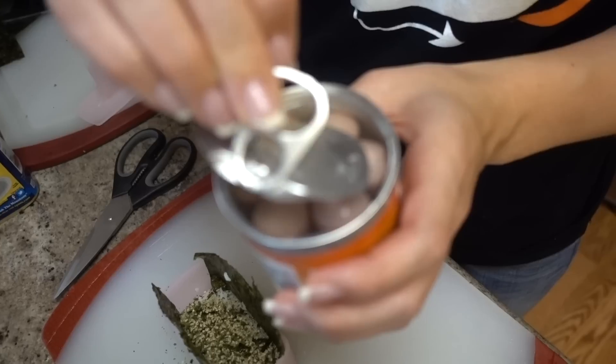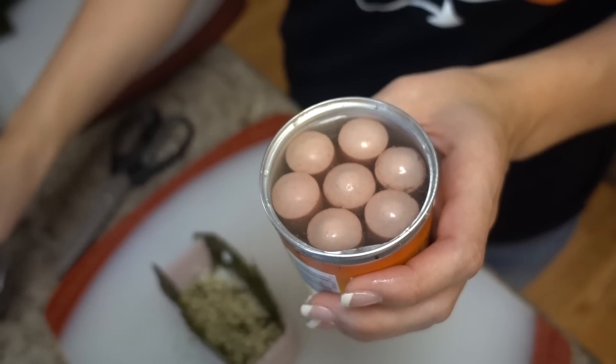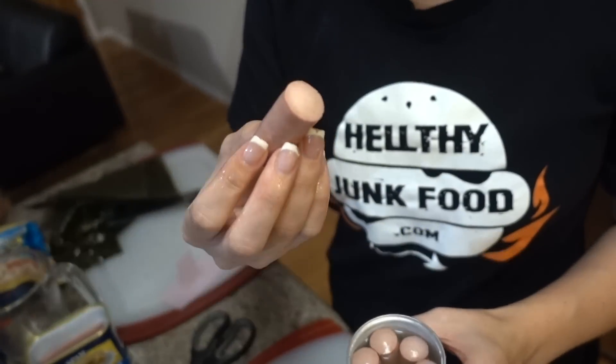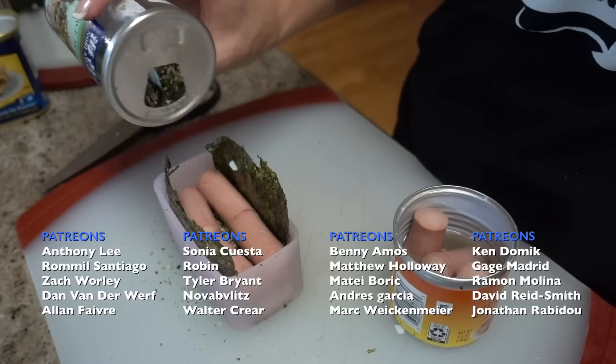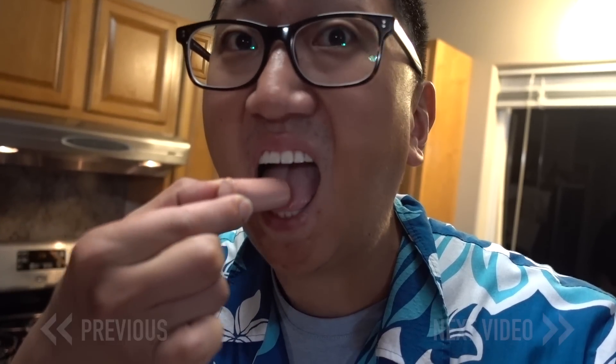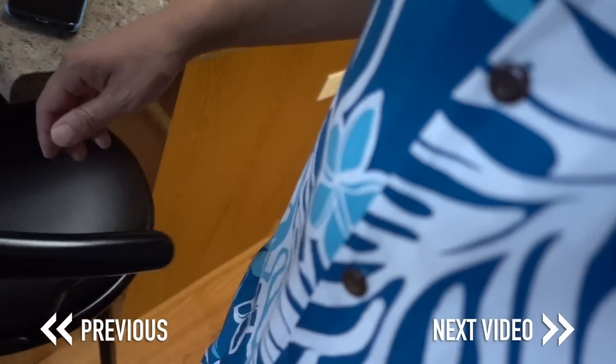Since we have all this nori and all this rice still, why don't we just end this video making some weird musibis — like with Vienna sausage. It can't be that bad. I'm not eating it, I'm making this for you. It's like a hot dog. This is getting weird. Season everything — this is what Gordon Ramsay would do to the Vienna sausages, right? This is like a spam dick. JP, come here, I have to finish this.